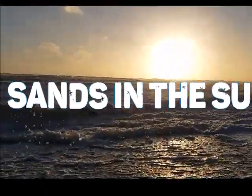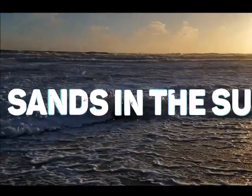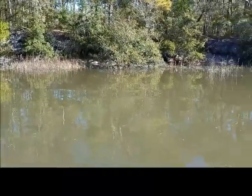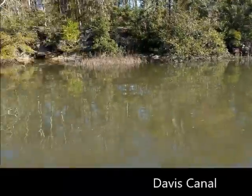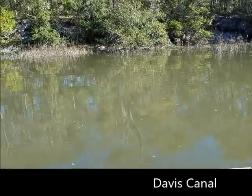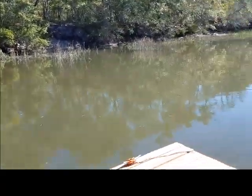Hey y'all! Come on out here, man! We're about to get this thing started. Surf fishing friends, we are at a totally different place. This is not the surf — this is actually Davis Canal, and we're down here at a dock. We're going to talk about what to do with those fish heads you catch.